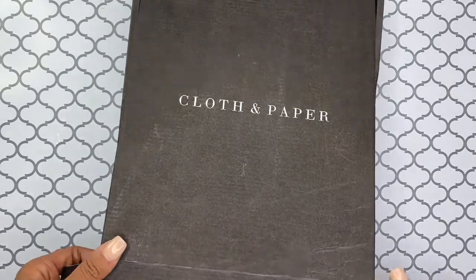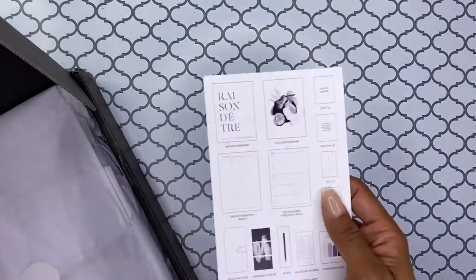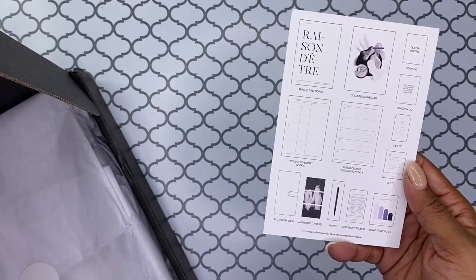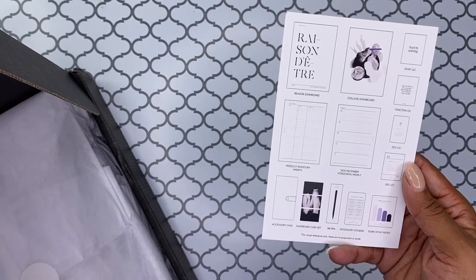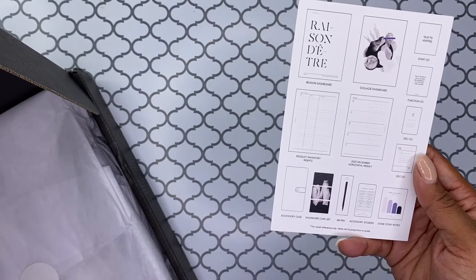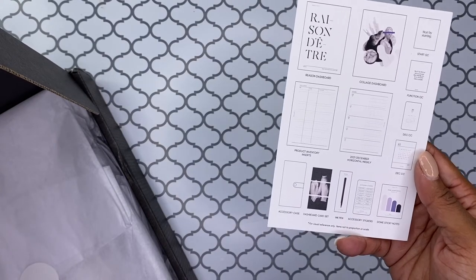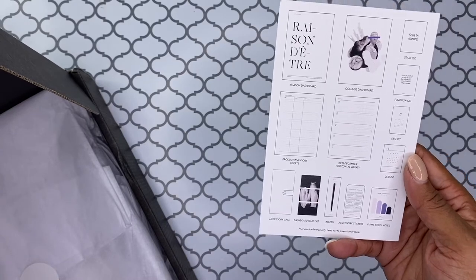Inside this box, let's see — we have, ooh, that looks pretty. There is a dashboard, a collage dashboard, some product inventory inserts, a 2021 December horizontal weekly, an accessory case, a dashboard card set, an ink pen, accessory stickers, some sticky notes, and then it looks like some other stuff for December.